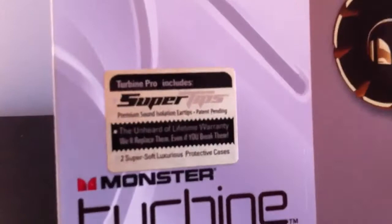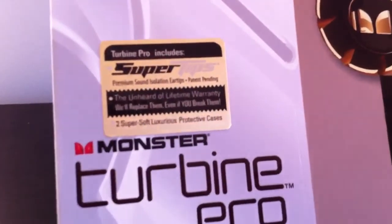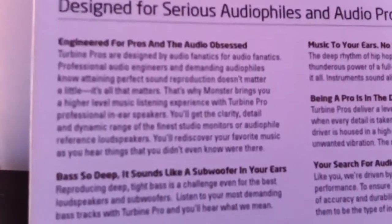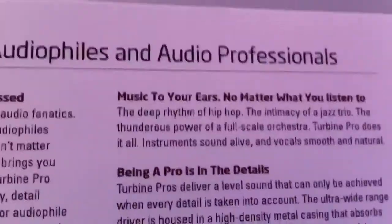This comes with a Monster Lifetime Warranty, super tips, and two luxurious cases. On the back it says: engineered for pros and the audio obsessed — basically audiophiles and professionals. Bass so deep it sounds like a subwoofer in your ears, your search for audio perfection is over, being a pro is in the details, and music to your ears no matter what you listen to.